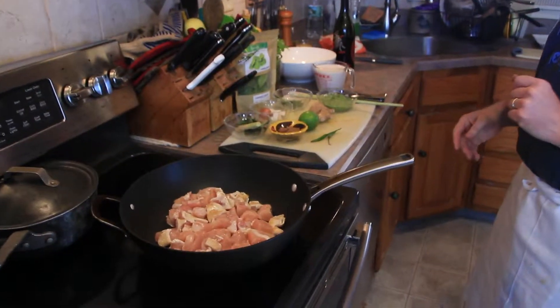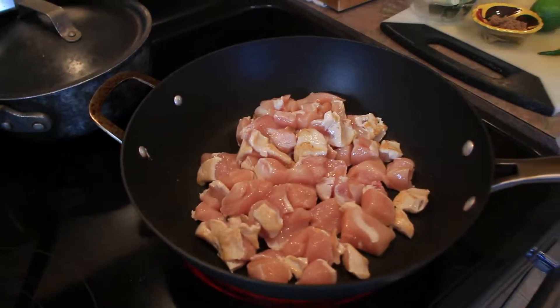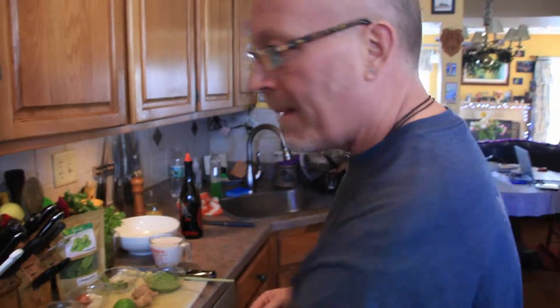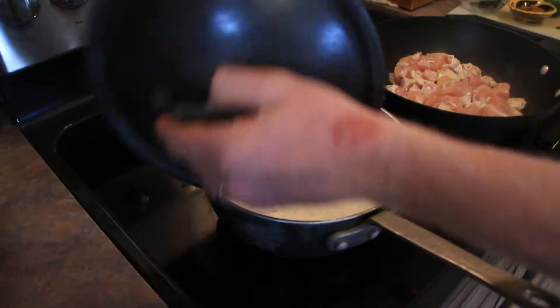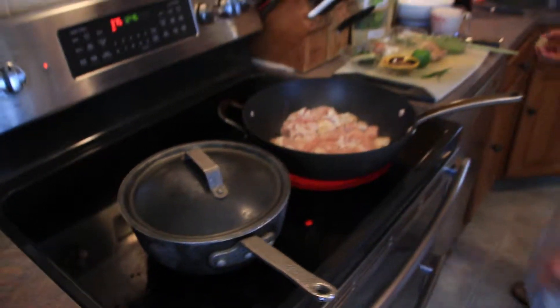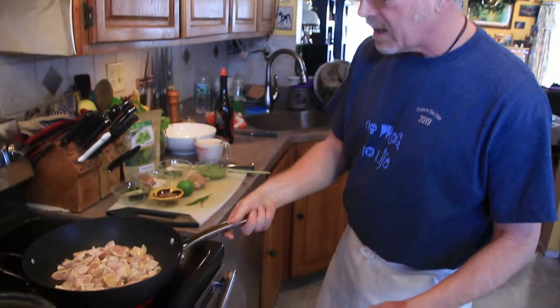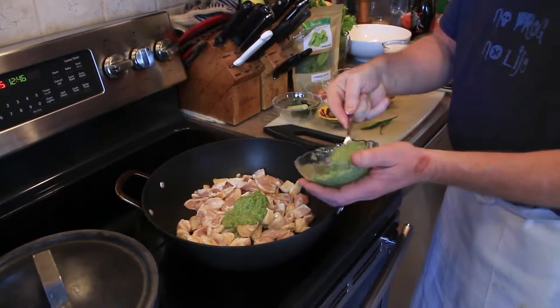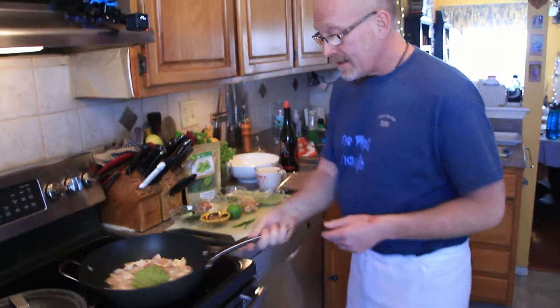Get a little bit of color on here — this is real simple, real fast. With this chicken, you can add green bell peppers, red bell peppers, green beans, whatever you want to do. Today we're just going to do the chicken, the curry, and the coconut milk. We're going to make a sauce and serve it with basmati rice. I've got my basmati rice that I cooked earlier, ready to go. I threw a little bit of ginger in when I was cooking it. We're going to get a little bit of color on here, then add this paste to the chicken.